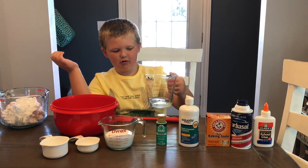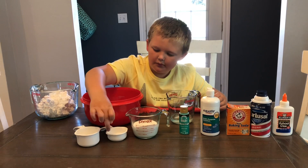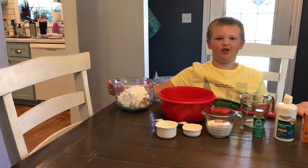Tell us what you have in it. Water, glue, baking soda, contact solution, and shaving cream.